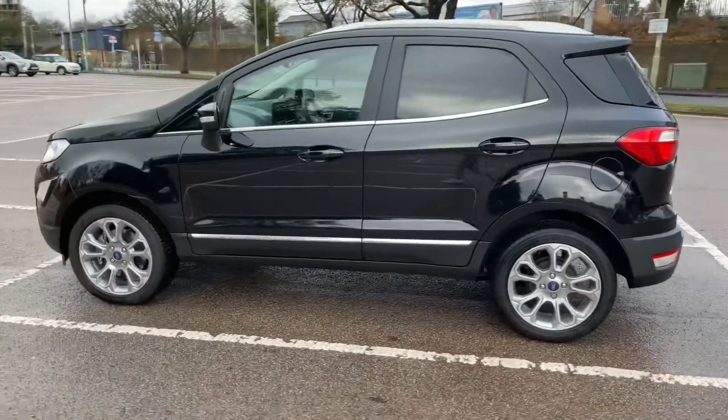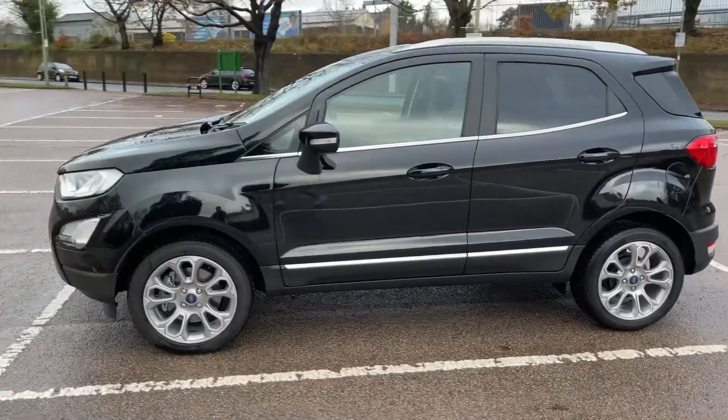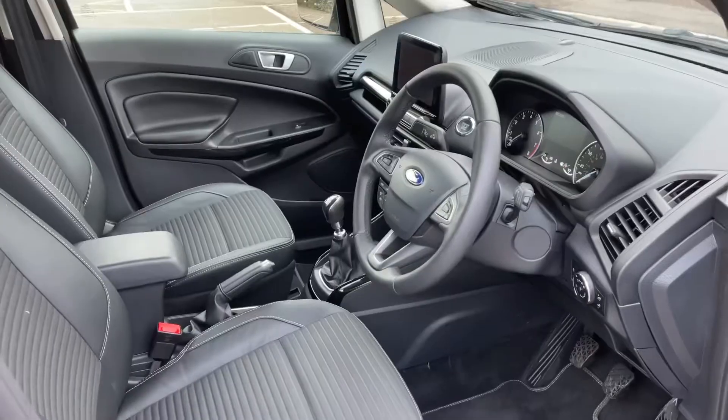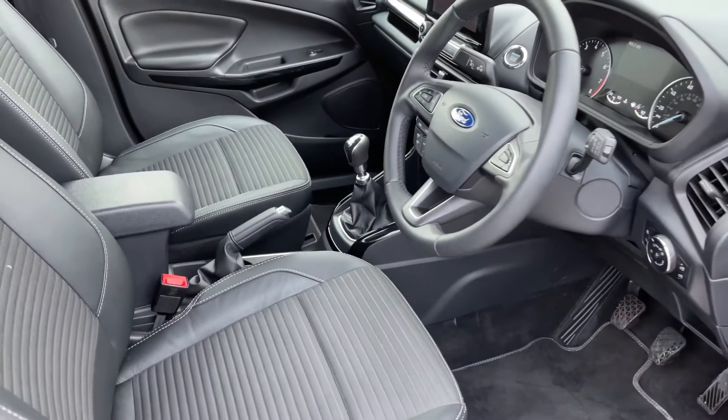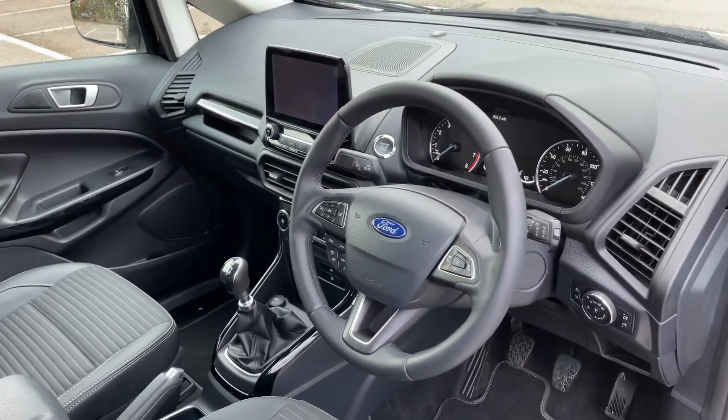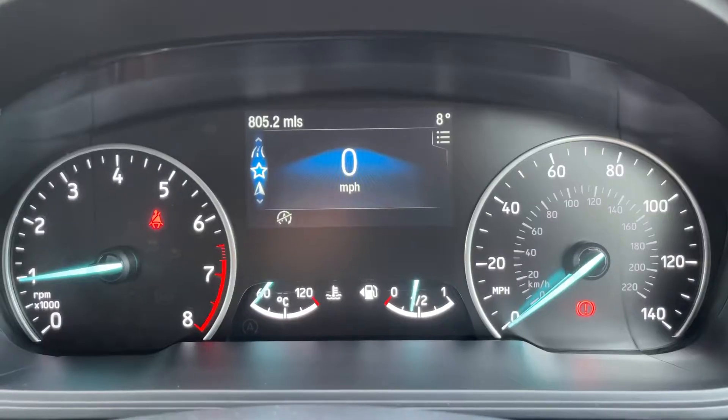We're just going to work our way back around to the front of the car. Now that we've done a full circle of it, you can see it's in excellent condition the whole way around. Just briefly before we climb in, you can see the interior from this exterior point of view. There's plenty to run through on the dashboard so let's hop in and do that right now.